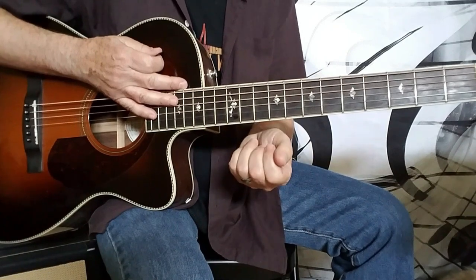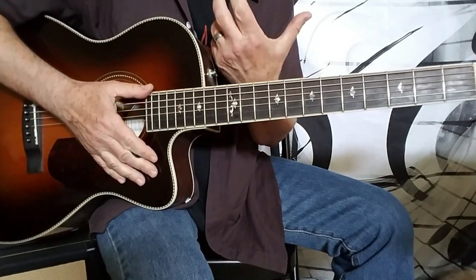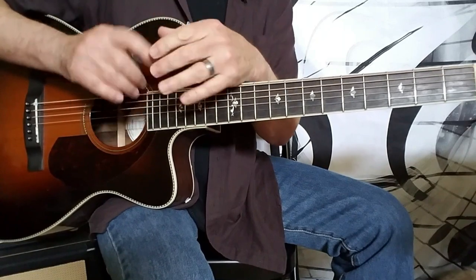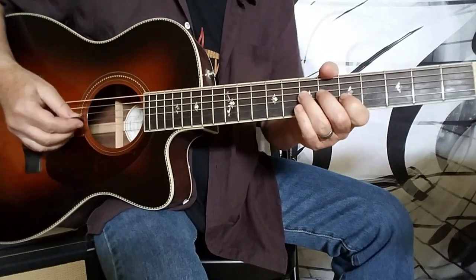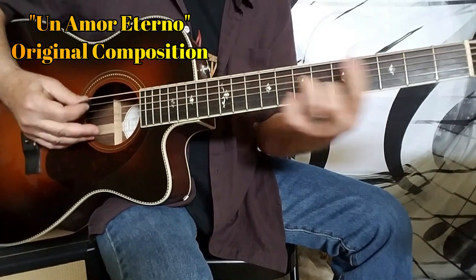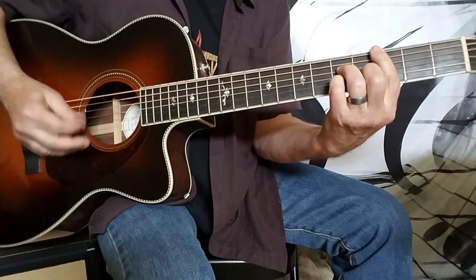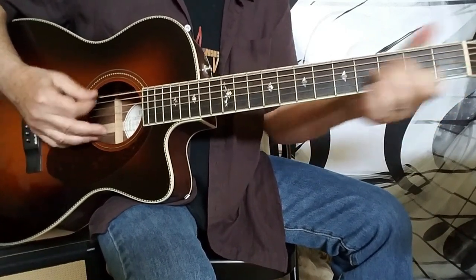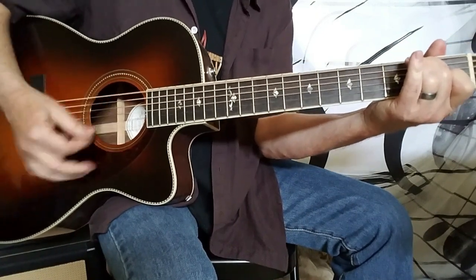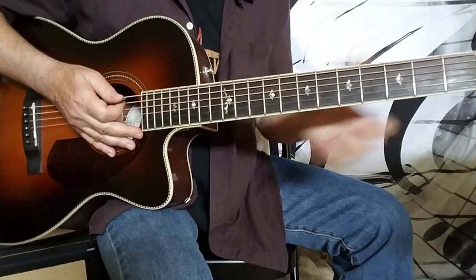So there you go — just a brief tutorial on cross-picking, which I think is just a really cool technique to master. You can really do a lot of cool things with it — kind of a pianistic sound on guitar. There are other variations you can do, of course, but that's a good place to start. Once you get it down, you can really play a variety of stuff. I hope you guys enjoyed it, and as always, all the best to everyone.